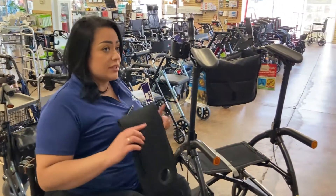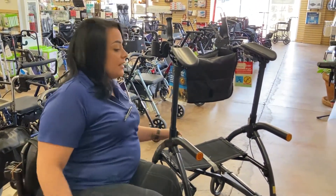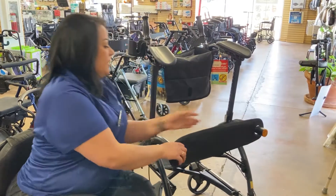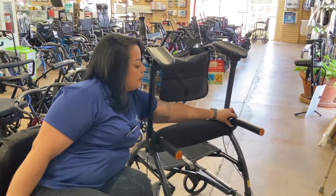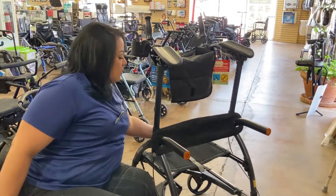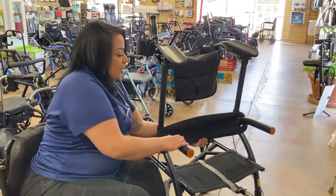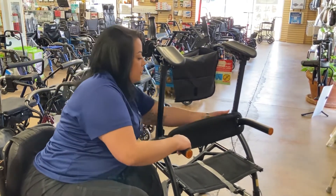It has a seat — you can sit on both sides, either in the front or toward the back. This will be your backrest. The backrest goes all the way to the back when you put it in that position. You can also move the seat to the front, or you can just leave it off and put it in the back.